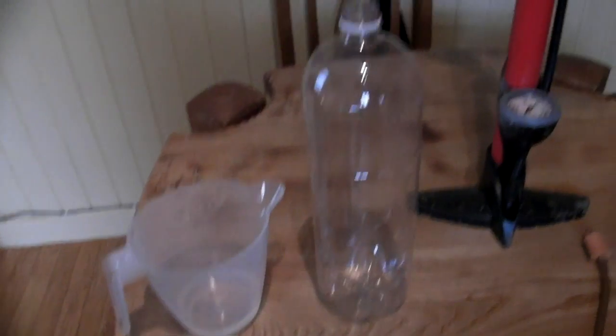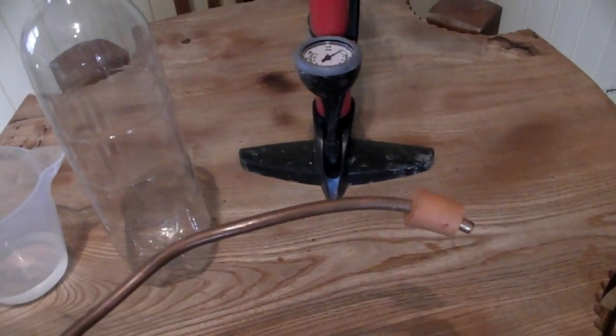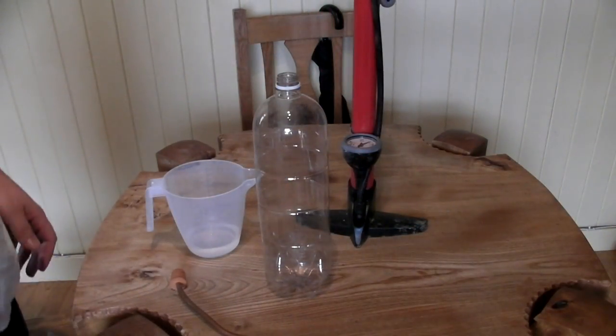I've also got a 2-litre plastic drinks bottle, a bicycle track pump, and a piece of 8mm copper tube with a bung on the end. Here's what we do.